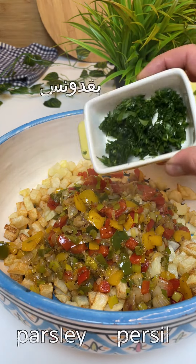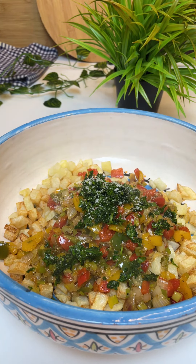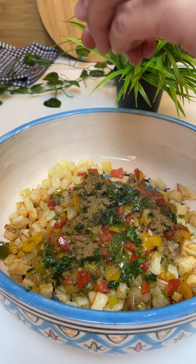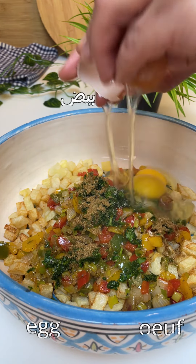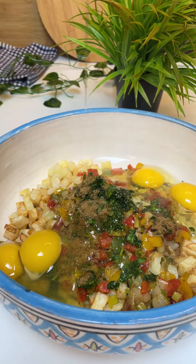I will cook the cooking. I will move the cooking. I will cook for 2 minutes, then cook for more minutes.